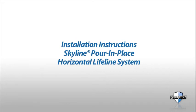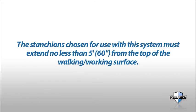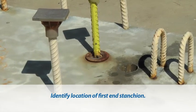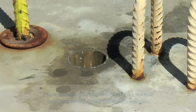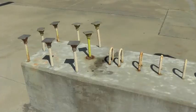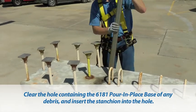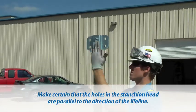Installation instructions for the Skyline Pour-in-Place Horizontal Lifeline System. Please note: the 6181 pour-in-place inserts must be precast into the concrete at the time the beam is manufactured. The stanchions chosen for use with this system must extend no less than 5 feet from the top of the walking/working surface. Identify the location of the first end stanchion. Rebar loops must be grade 40 or grade 60, size 4 or larger, with at least two loops on the side opposite the direction the lifeline will run. Clear the hole containing the 6181 pour-in-place base of any debris and insert the stanchion into the hole. Make certain that the holes in the stanchion head are parallel to the direction of the lifeline.